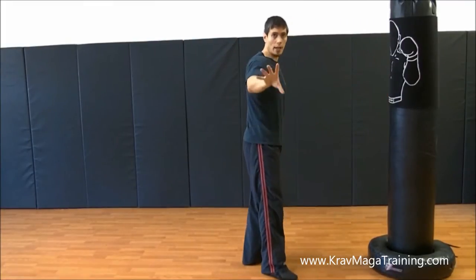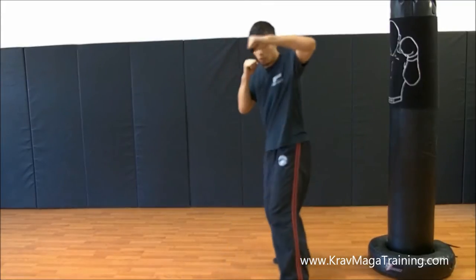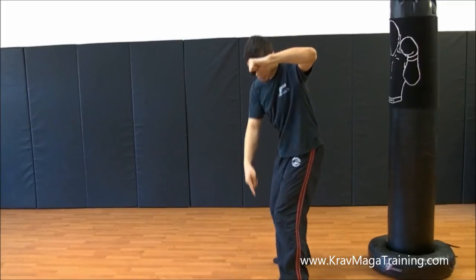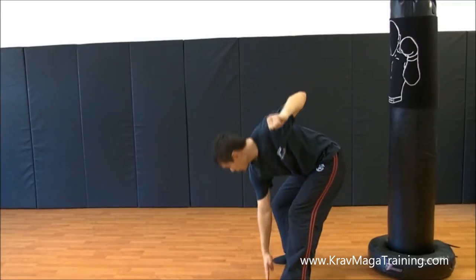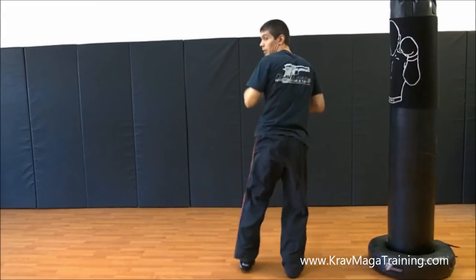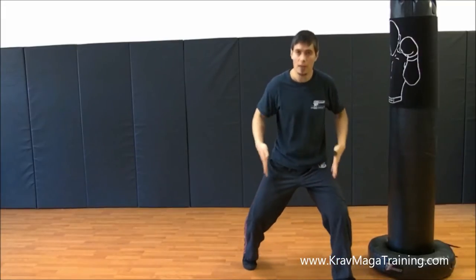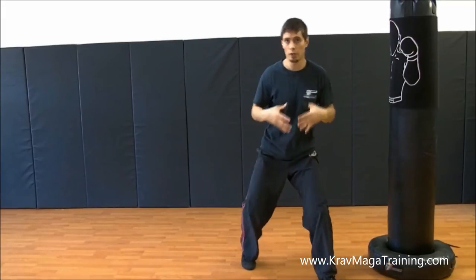Now if I do this towards the camera you'll be able to see what I'm talking about a little bit better. A common beginner mistake is this — notice I'm turning too far sideways. Notice how this foot and this foot is almost like we're on the same line, like I'm walking on a balance beam or I'm surfing. Instead what I want to do is make sure this leg steps far enough across that I land in that proper fighting stance that all beginners are taught.